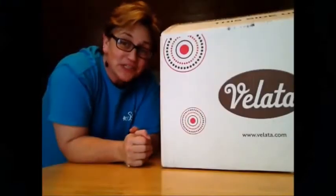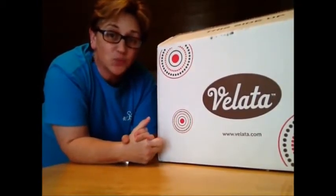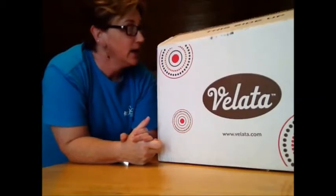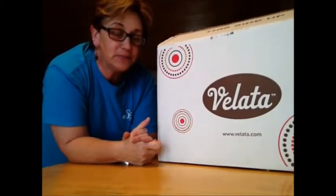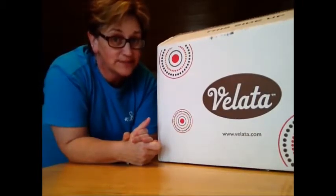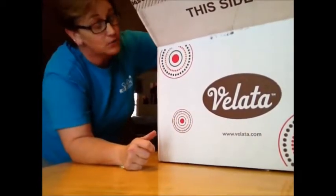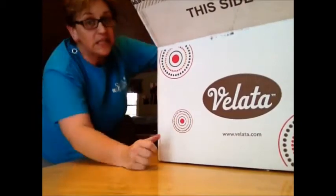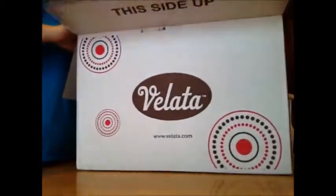Hey everyone, thanks for coming back to the B&S channel. So today we're doing Velada. Guess what I got? I started to open it like always — silly me, I was so excited. You know how I love to open the boxes with you on camera. I goofed. I cut it open but I did not take the stuff out, so we will reveal the inside of the box together. Here we go.